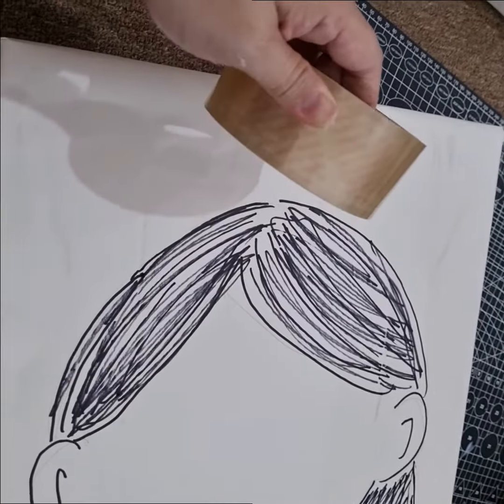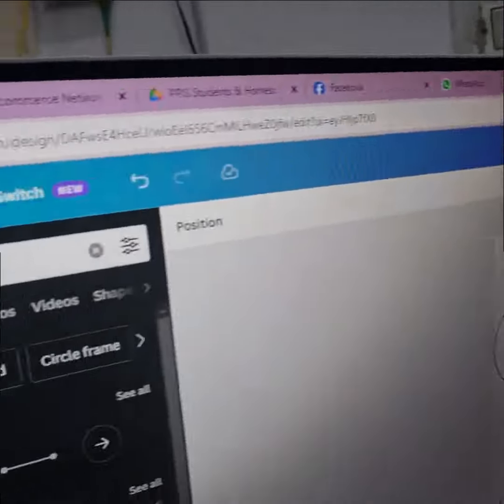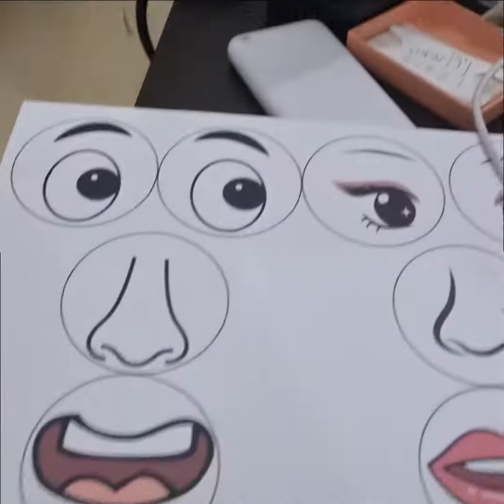Draw blank faces on the front and cover it with clear plastic tape to make it sturdier. Make the eyes, nose and mouth pieces.